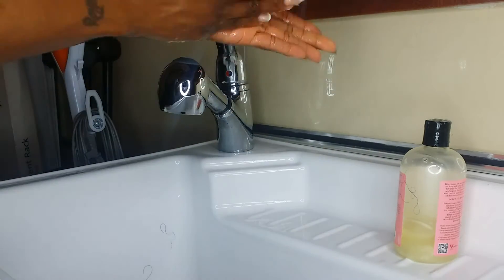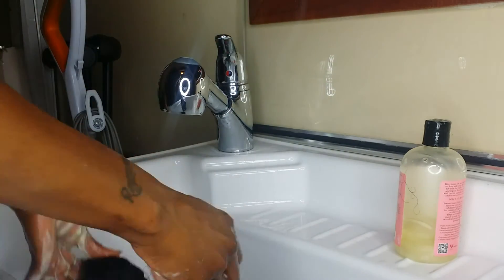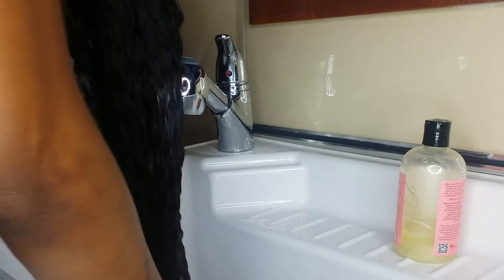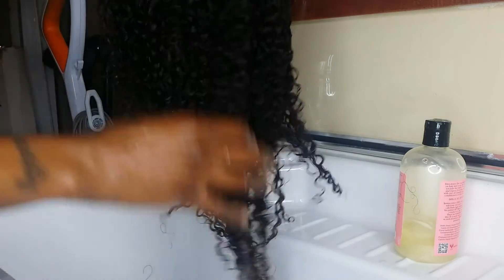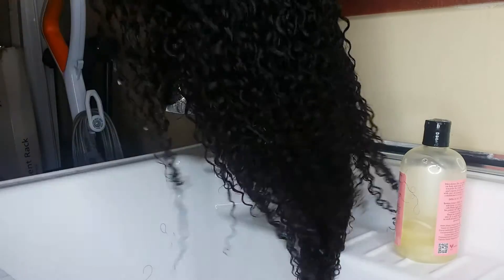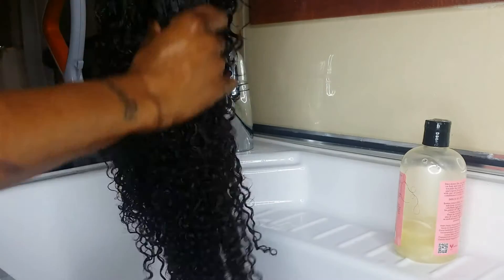Now I'm going to take this mask — just a little bit, not a lot, because the hair really doesn't need it. But I do like to run a good conditioner through it to keep my hair moisturized and to help define the curl pattern. Look at that — isn't that pretty? Isn't it beautiful? That is a pretty curl.